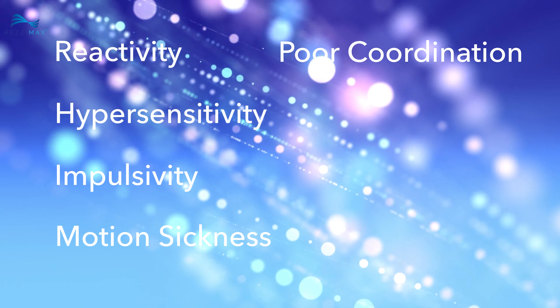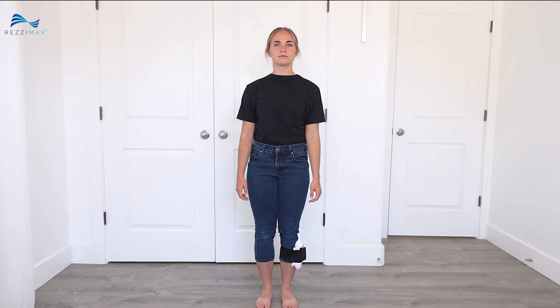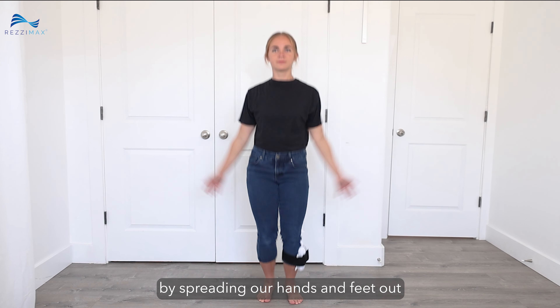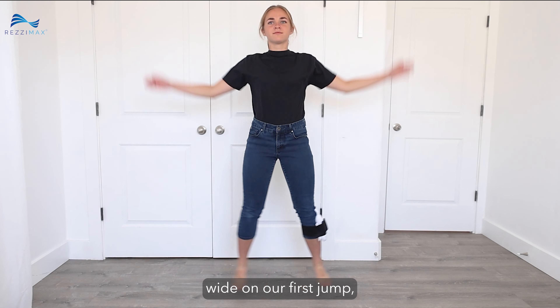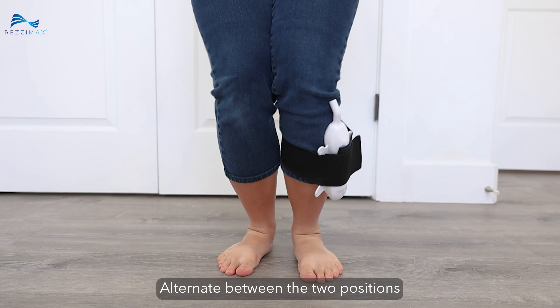Now that we know what it is, let's get started with Step 1. Before we begin, choose a higher level of intensity and then use the armband strap with a light amount of pressure to attach the tuner to the upper part of your calf. Now let's do some jumping jacks by spreading our hands and feet out wide on our first jump, then bringing them in on the next jump. Alternate between the two positions every time you jump. Keep doing this for two minutes.